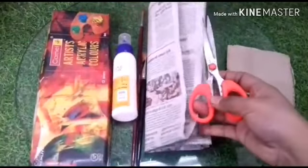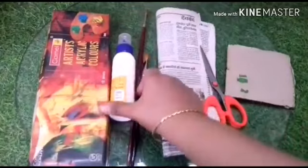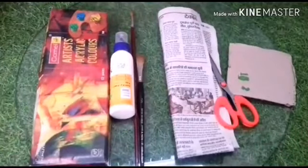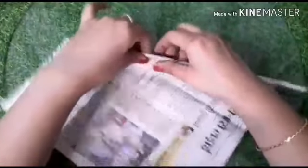and scissors, Fevicol, brushes, and colors if you require. First of all, we will make thick paper pipes. With the help of Fevicol we have to hold them properly so that we can make proper and tight newspaper rolls.